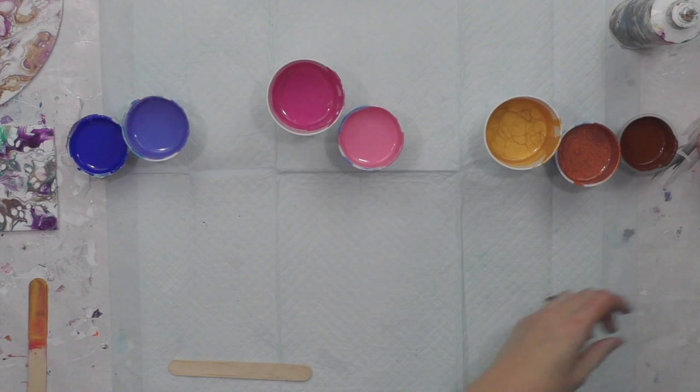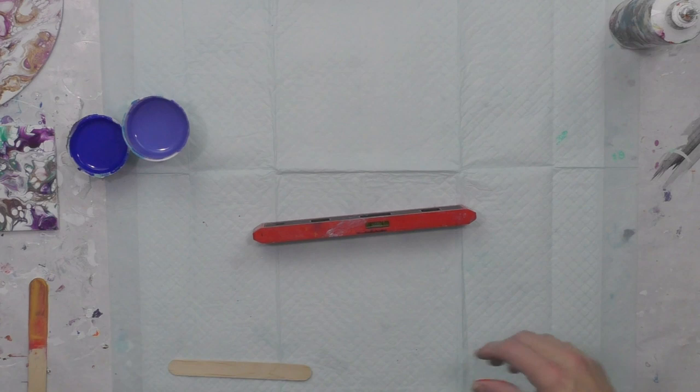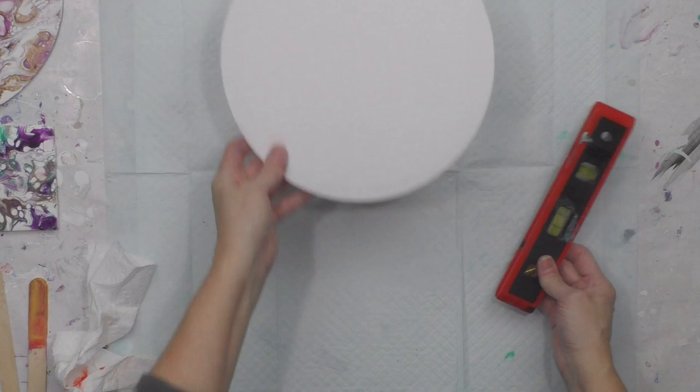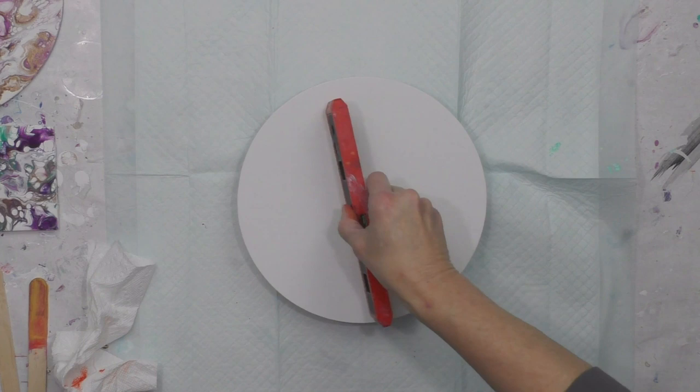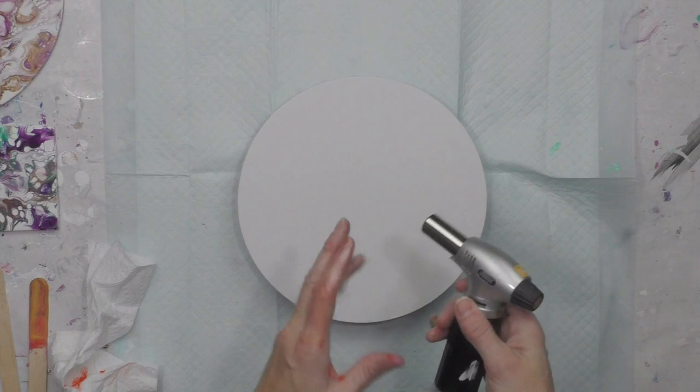I've got my level here. If you're new to pouring, it's really important to have your canvas level — it just makes your life easier. If it's not level, the paint is going to flow off one side and you'll lose the beauty you created. I just keep a little level around and check it occasionally. I do have a torch — with OGX you don't have to heat it, but it does pop air bubbles. OGX you just have to be patient and the cells will grow by themselves.